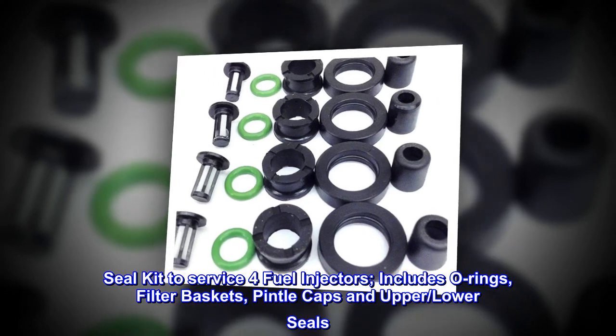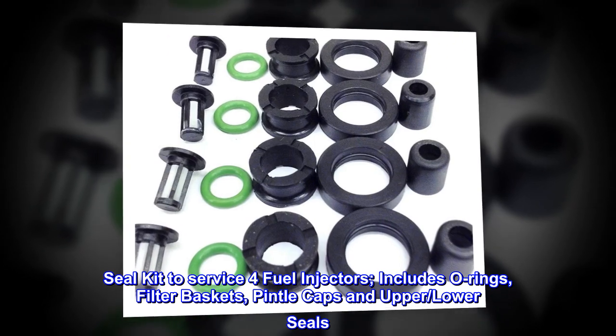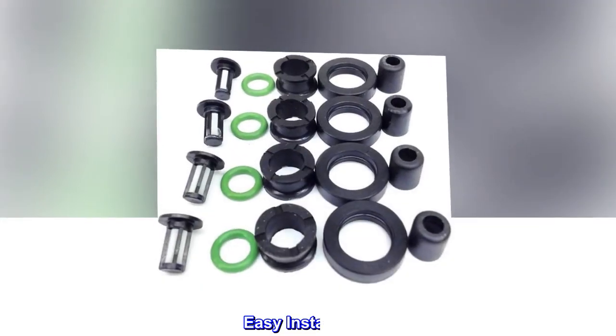Seal kit to service four fuel injectors. Includes o-rings, filter baskets, pintle caps, and upper and lower seals. All parts made in the USA. Easy installation.